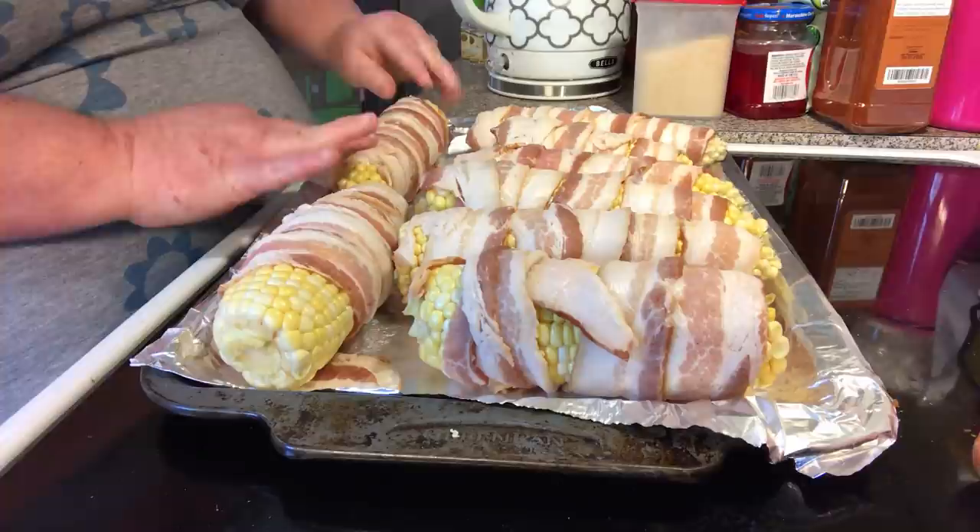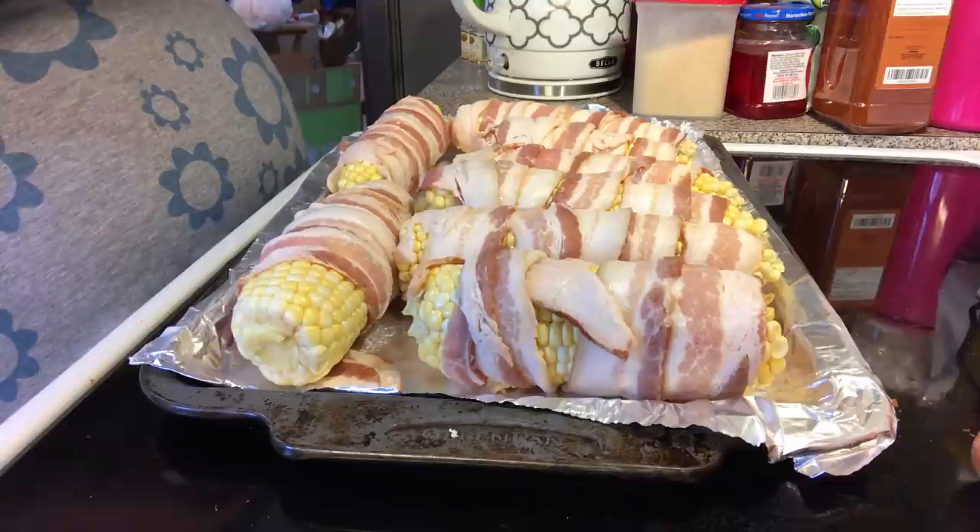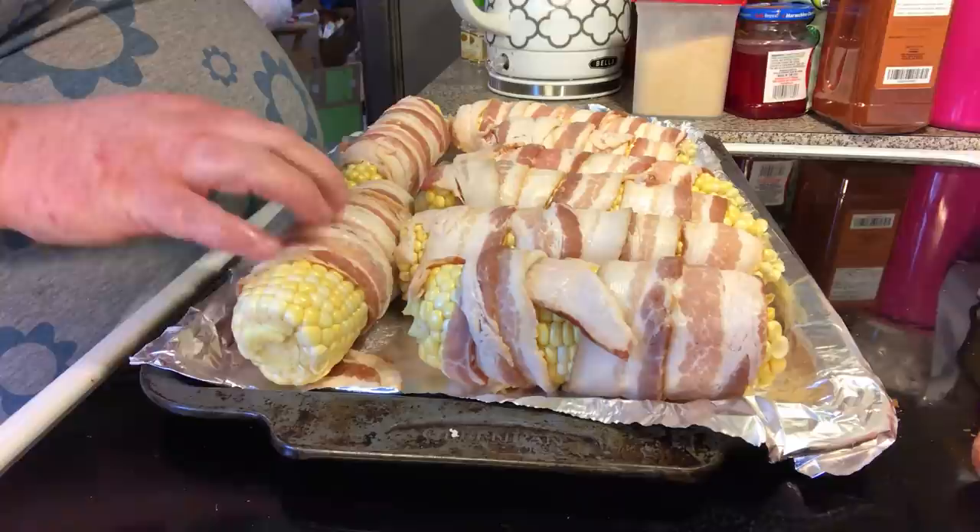We're going to put them in a 400 degrees Fahrenheit oven, probably about 30 minutes, because you want to get your corn done and your bacon all cooked through, and then start getting your bacon crispy.